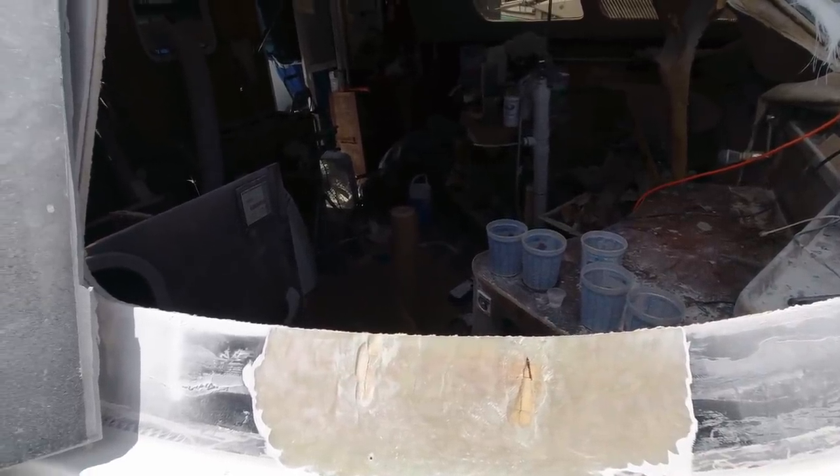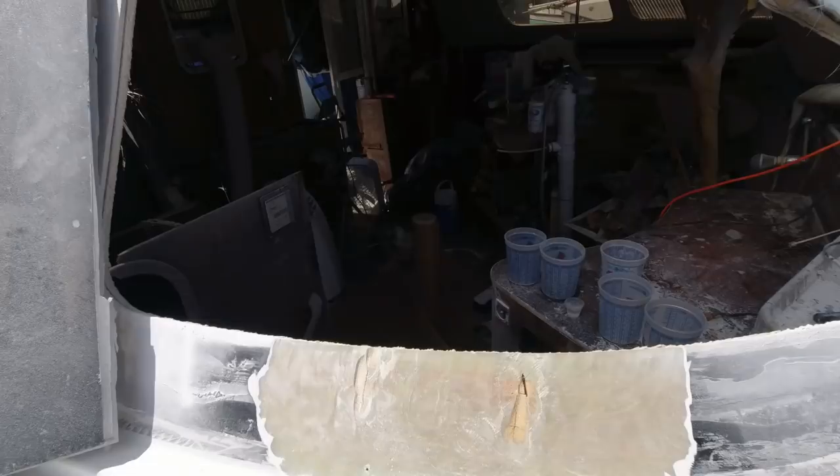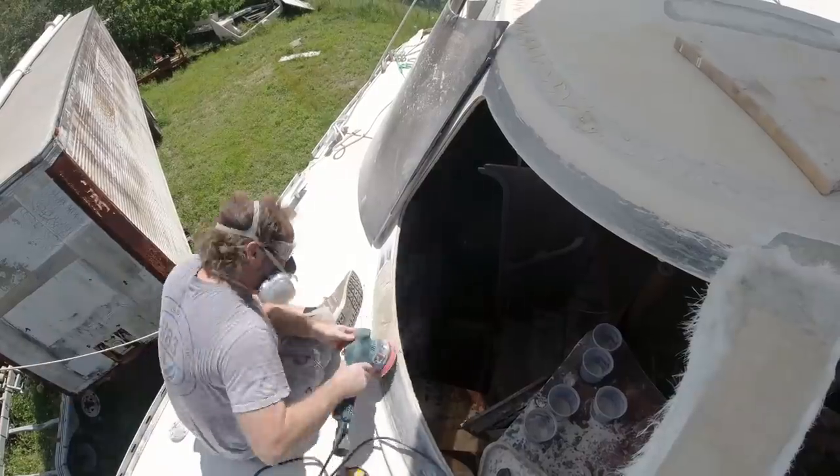One of the things to note is these just started as little cracks. What I did is ground them down so that all of the crack is actually gone and there's no cracked glass. Then round the edges — you want that bottom rounded, not coming to a point, so that it doesn't create a hard point for that crack to try to propagate again.